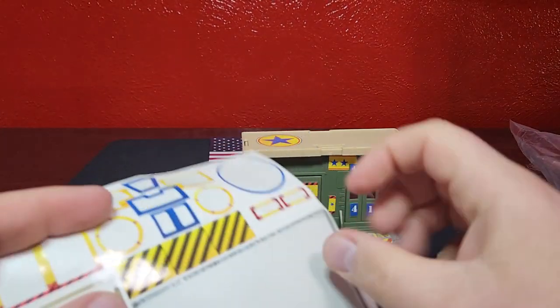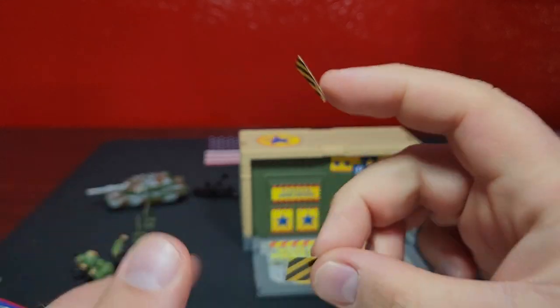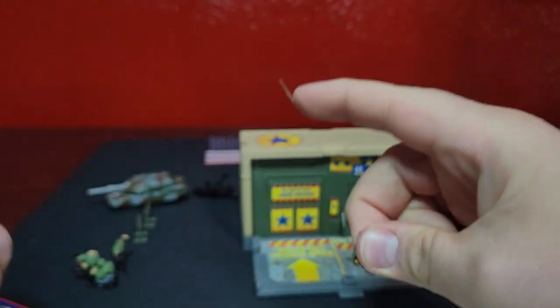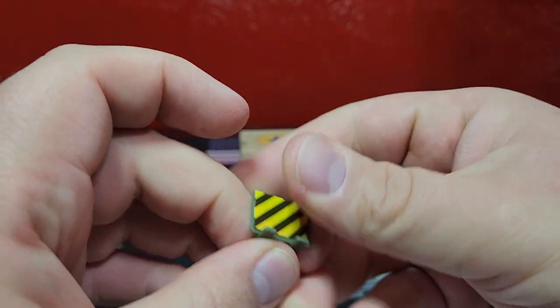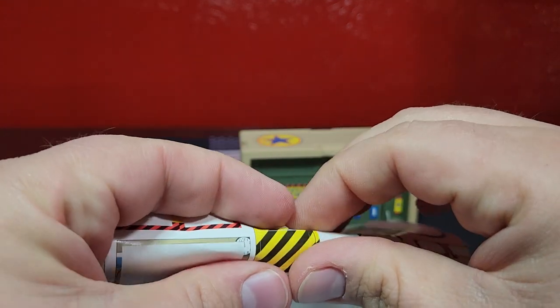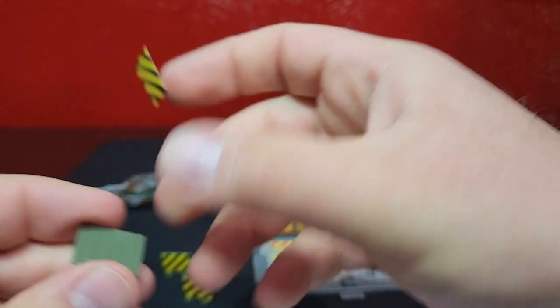The last stickers are these - we just pull them off and they go on one side of each of these little barrier pieces. Put one on that one, put one on that one, then the last one - and we can throw our sticker sheet away because we're done.